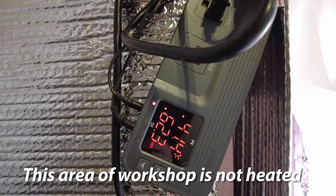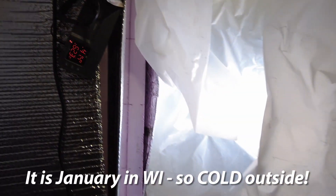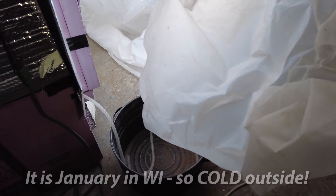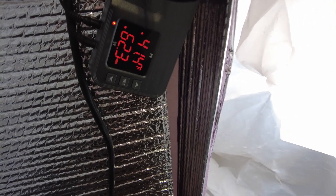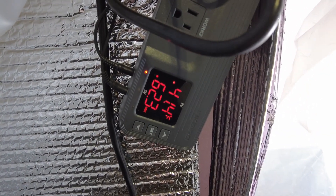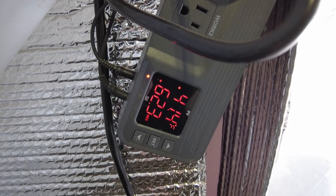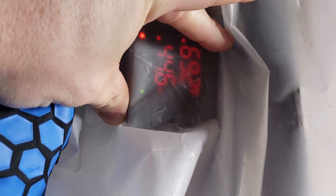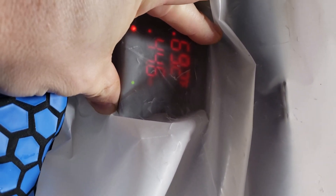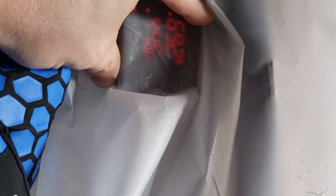Right now it is 41.4 degrees inside the kiln, just right after I closed it, which tells you how cold it is in the workshop. Our catch basin has zero water in it. I'm going to come back and check on this every few days and show how the temperature changes. I haven't dried wood with this thing in the winter yet, so I'm curious to see how high it gets temperature-wise. In the summertime it has no trouble getting to 110 degrees. After two days of just the dehumidifier running — no heater — it is now 69.2 degrees in the kiln and 44.6% relative humidity, and we are now starting to get some water trickling out.